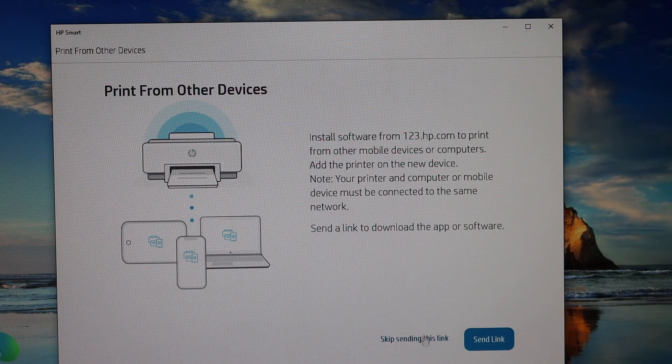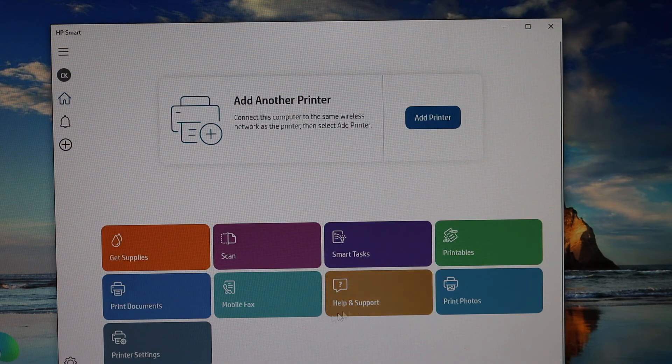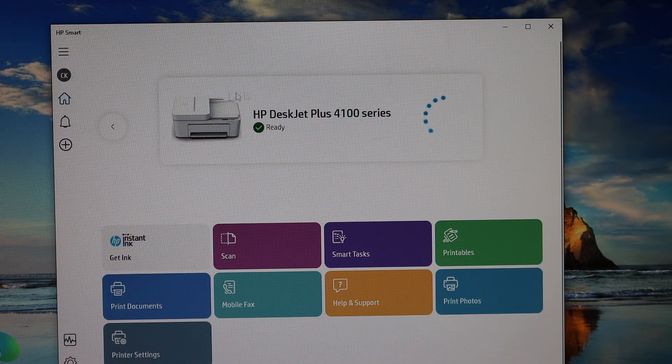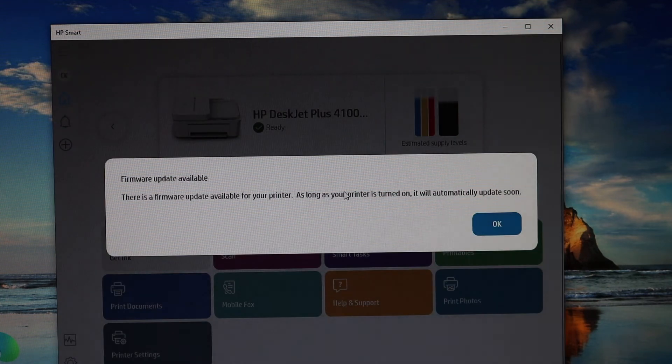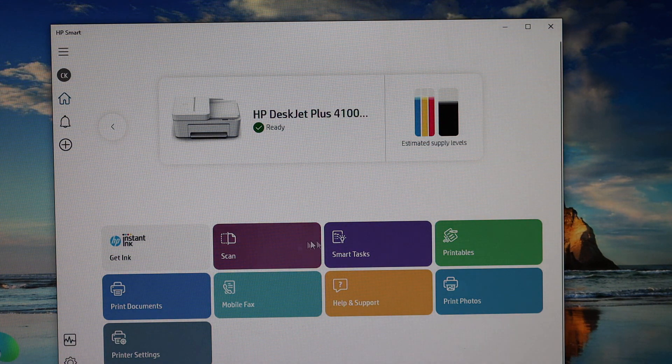If you want, you can send a link to other devices, or you can skip it. The setup is now complete and your printer should show up here. We can see it is ready and it also shows the estimated ink levels. You can now go ahead and scan or print. Thanks for watching.